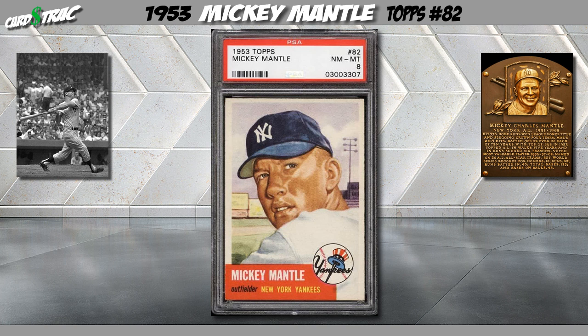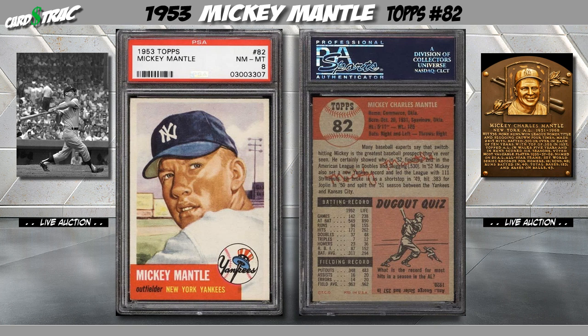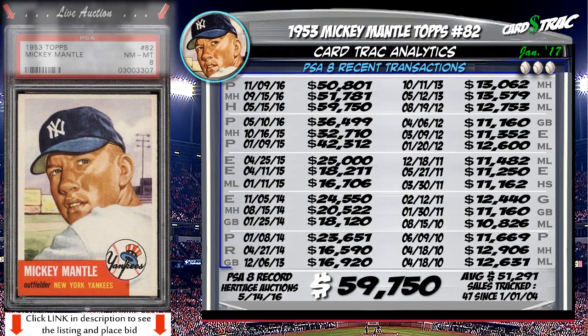This is a 1953 Topps Mickey Mantle. This card has been professionally graded a PSA 8. Recent Transactions.